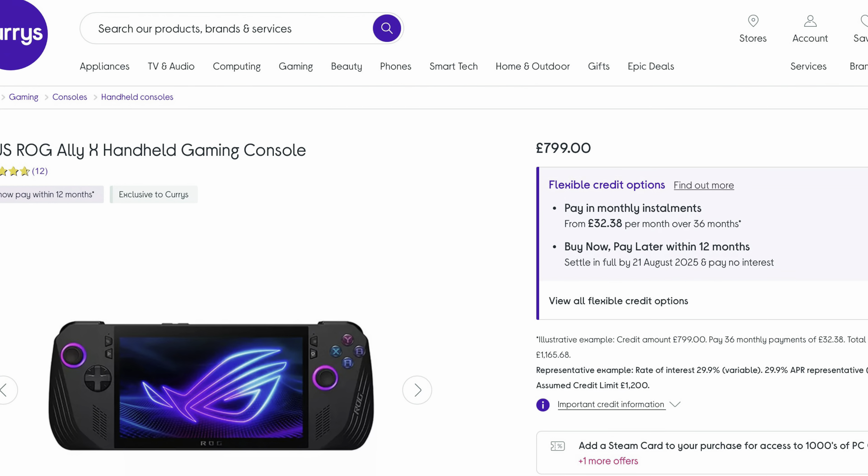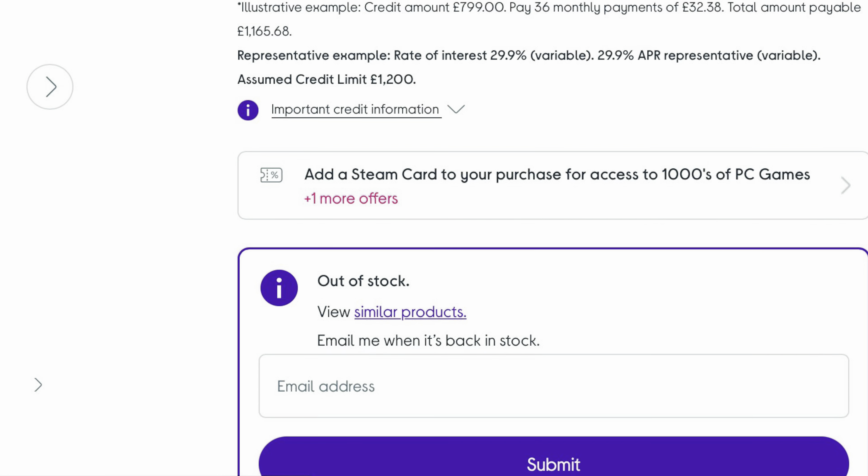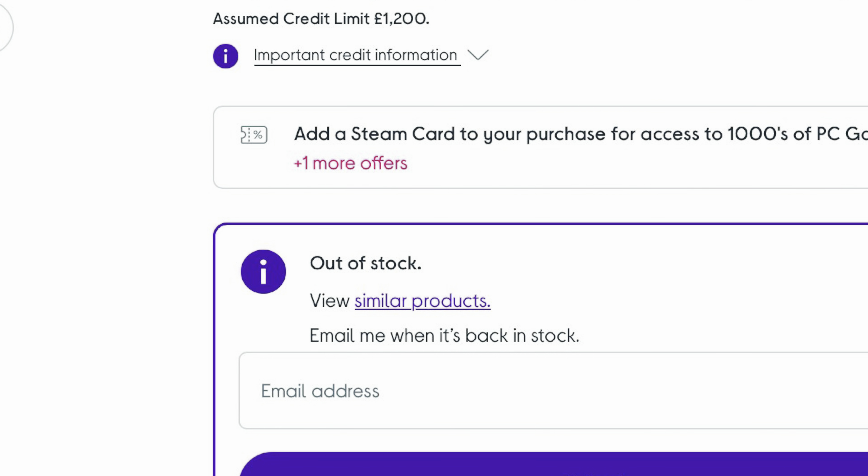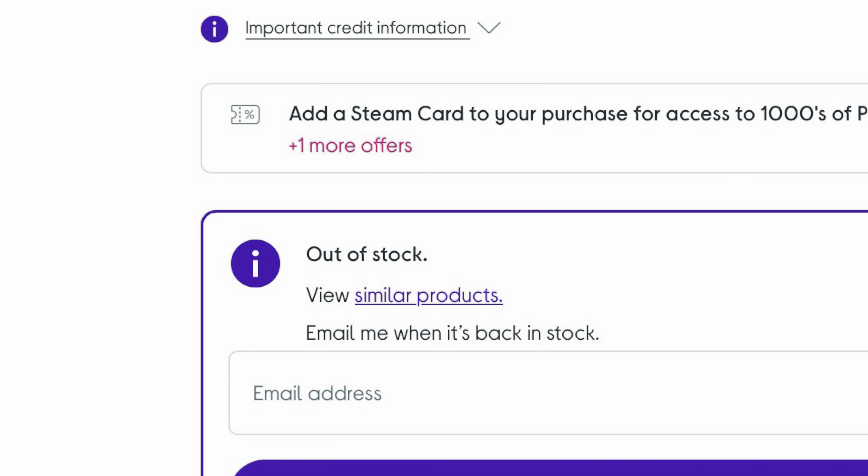And finally at eleven is the price — $799 is steep, I'm not going to lie. I do think it's worth it, but $699 would have been much more palatable for a lot of people. Although saying that, it appears the Ally X is extremely popular, as it seems sold out in many places like Curry's here in the UK.